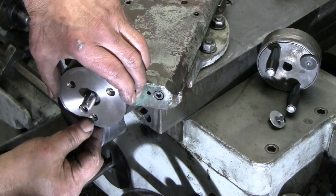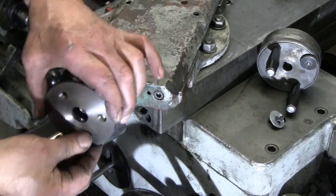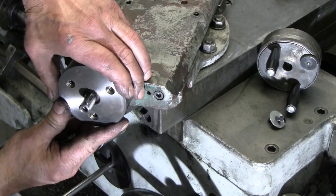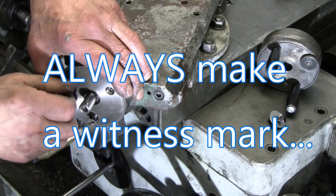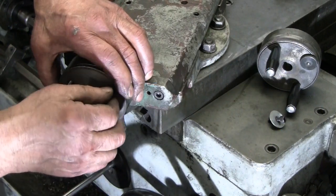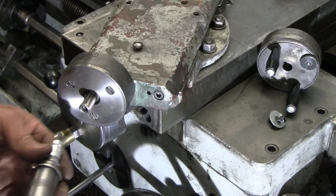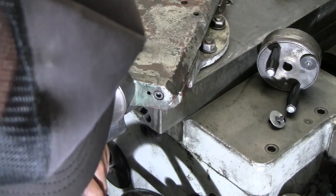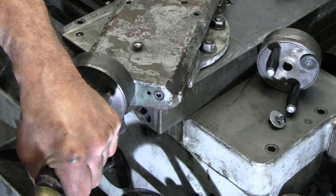These are keyed — only go one way. I was just thinking as I picked this up that I should have made a witness mark, but since it is drilled in an eccentric pattern, that takes care of itself here. I'm going to put just a little pressure on here with the impact driver. Those were very tight and I don't want them to come loose, so I'm just going to do a little tap to make sure they're fully seated.